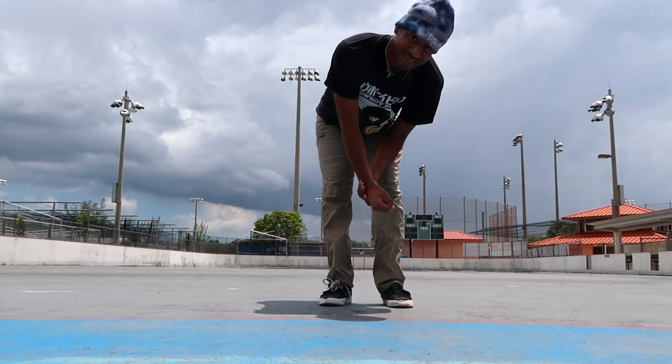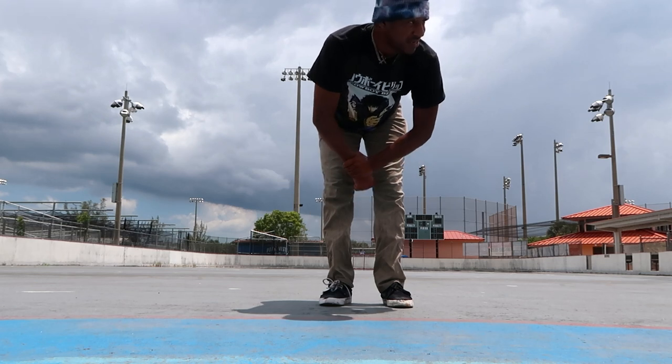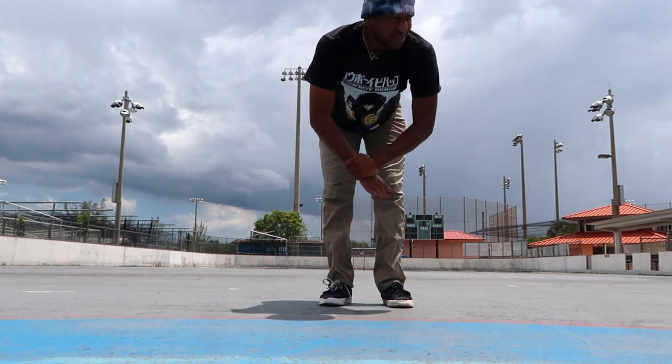My wrist is a little bit messed up so I'm trying to skate without a wrist guard, but it was doing good up until then.